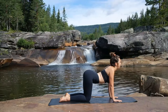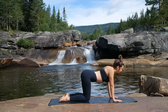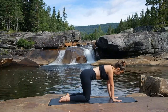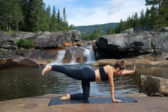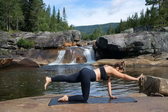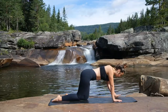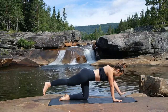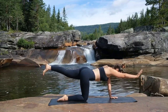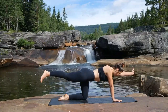We'll do one more full breath, and then coming back into your neutral spine. We're going to take an inhale to raise the left hand and the right foot, and exhale to release down. And opposite sides — inhaling up the right hand and the left foot, and exhale to release. Just continue to move with your breath, alternating each side. We're starting to activate the core here, bringing in a little bit of focus and balance. We'll do one more on each side.